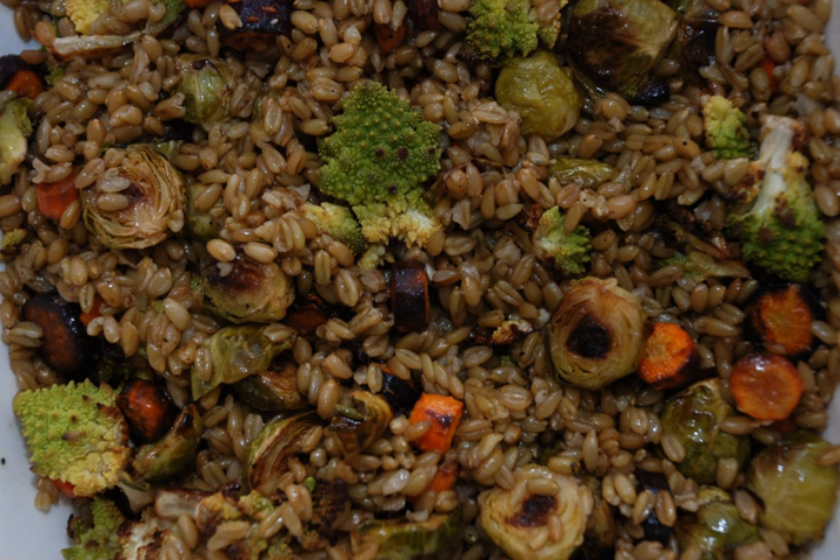Freekeh's nutritional attributes are comparable to other cereal grains, especially durum wheat from which it is derived, depending on the durum cultivar. Durum is notable for its high content of protein — 20% or more of the daily value — dietary fiber, B vitamins, and several dietary minerals, especially manganese at 143% DV. Before roasting, freekeh is 11% water, 71% carbohydrates, 2.5% fat, and 14% protein.